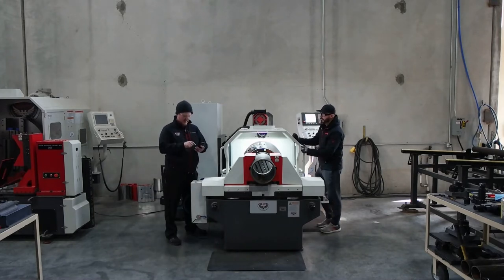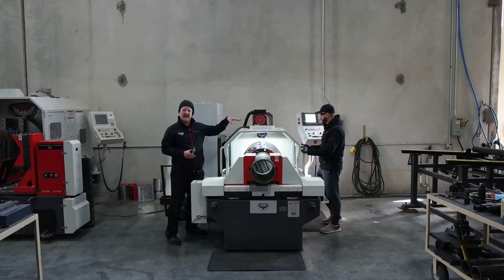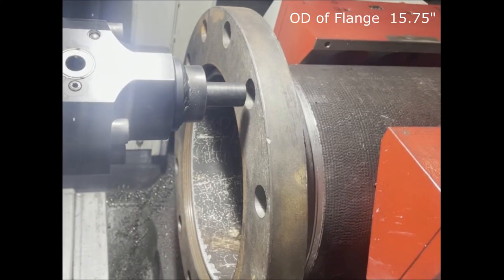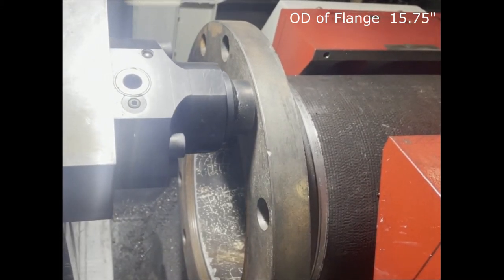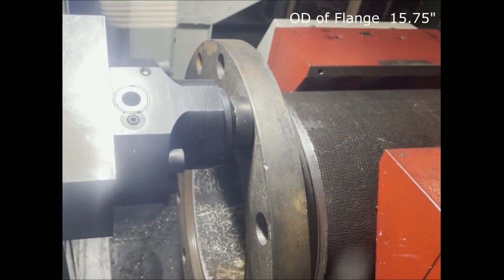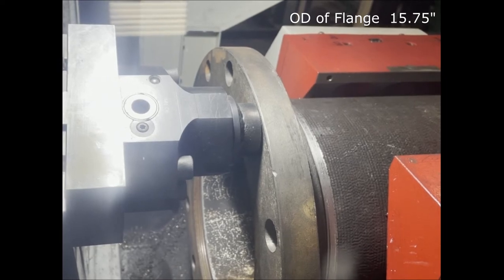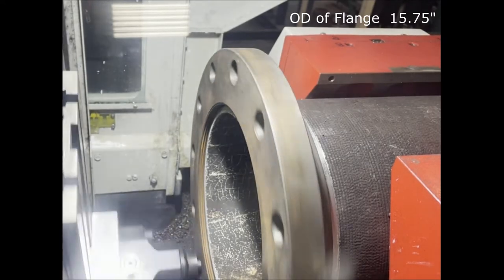I'm gonna film from the window so you can see what I see. He's gonna use his MPG, or his hand wheel, to manually bring the machine in. Now we can use two tools — we're using one tool today, but depending on how much torque you need you can use two tools, one on the other side, within capacity of the machine. He's gonna run this and buck it on, or torque it on. We're able to see our torque on our spindle on the control.